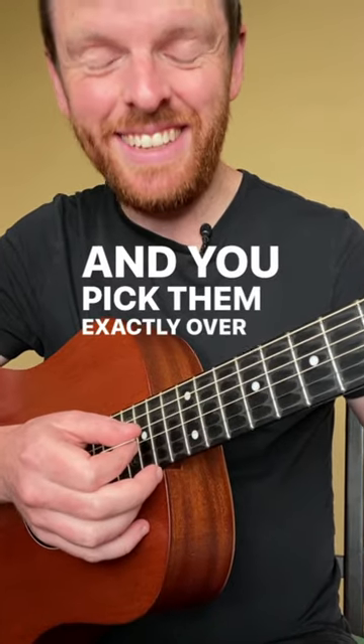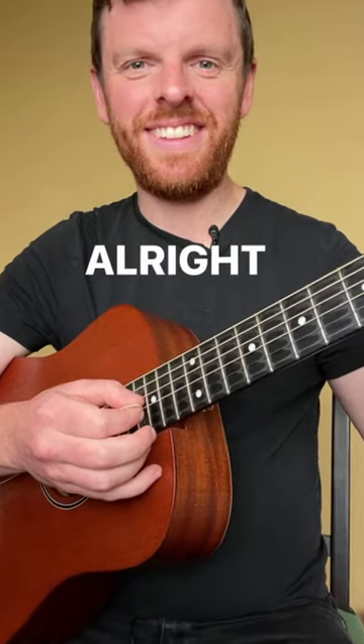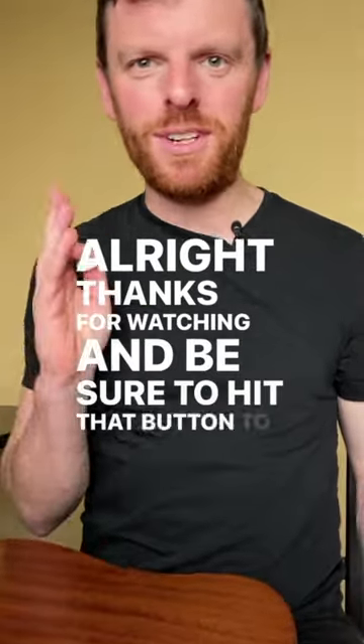And you pick them exactly over the fret, and that gives you that nice harp-like sound. Thanks for watching, and be sure to hit that button to stay up to date for more.